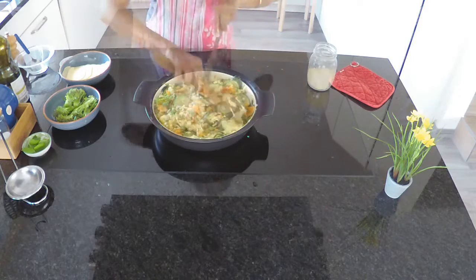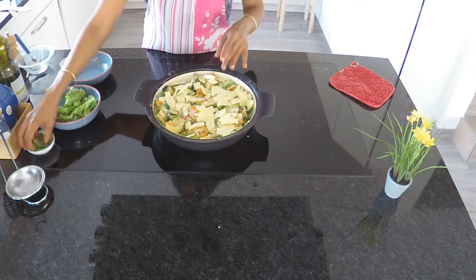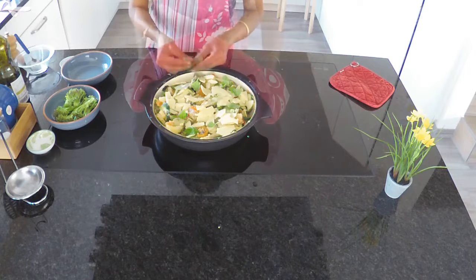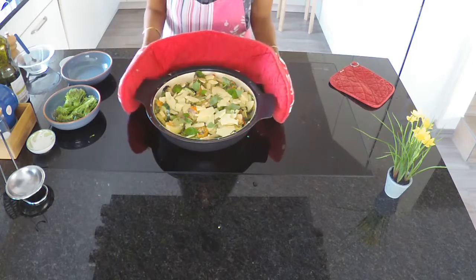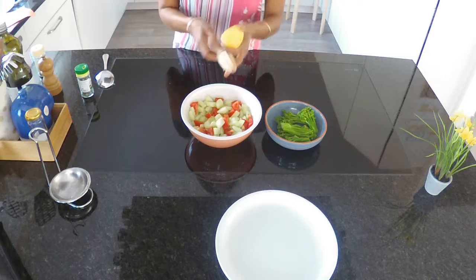Top the vegetables with the remaining vegan cheese and fresh basil. Bake this casserole at 200 degrees fan for about 30 minutes.